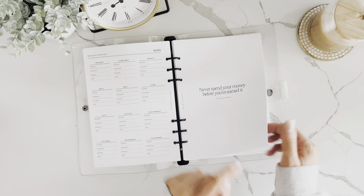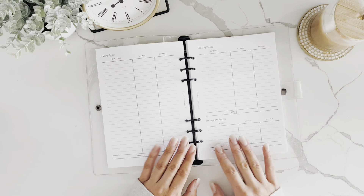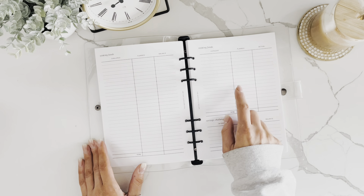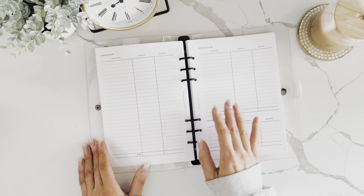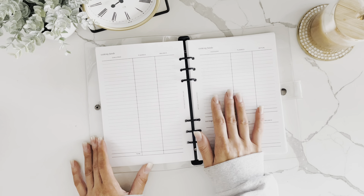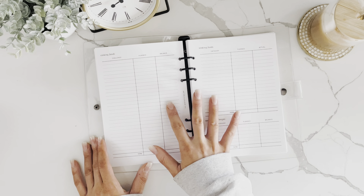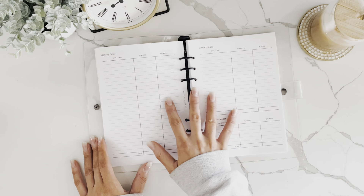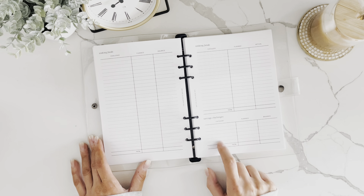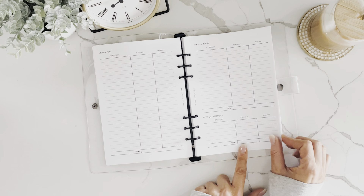Next are the sinking funds pages — these are for your variable expenses and sinking funds. This is what I personally use to track how much I'm going to budget for each category. There are plenty of lines, and I'll show you how to use these if you're paid weekly, bi-weekly, or once a month. There's also a savings challenges tracker.